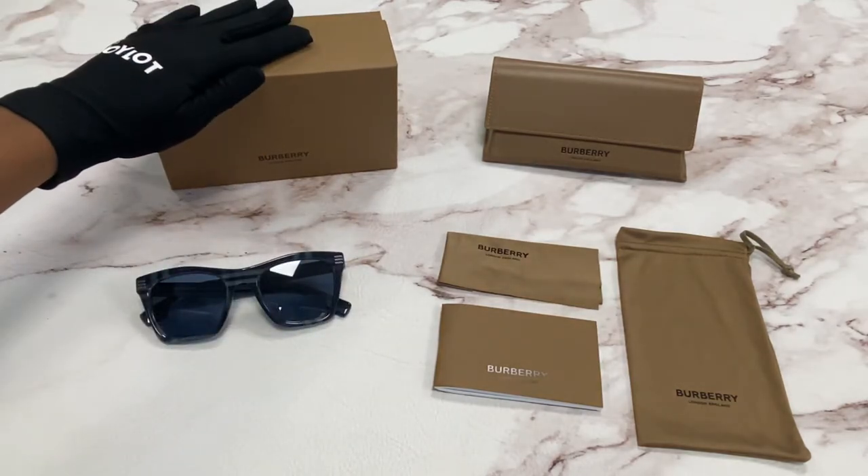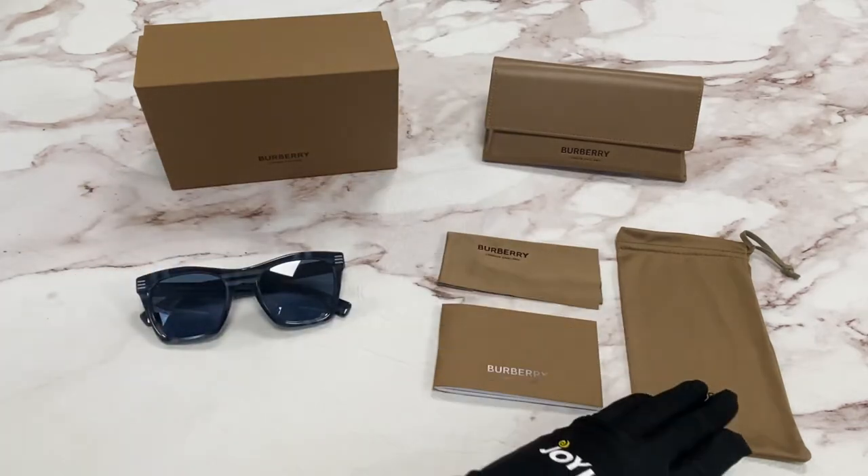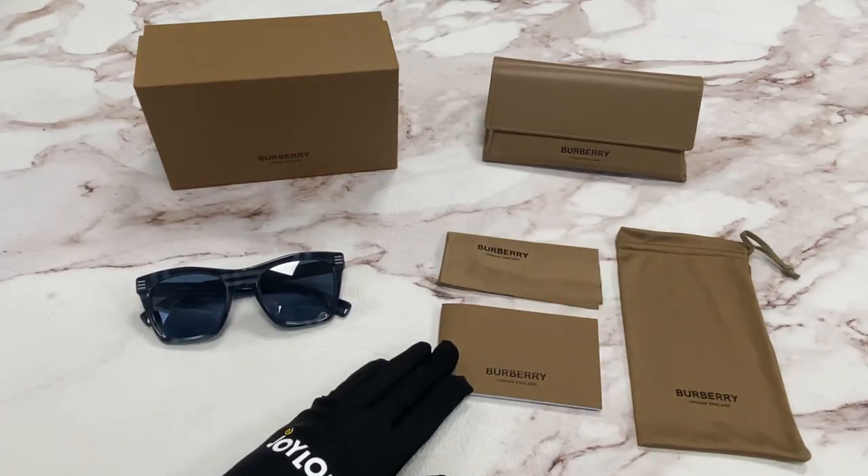It comes with a gift box which color and style may vary, a case, a cleaning cloth, a dust bag, and an authenticity card.